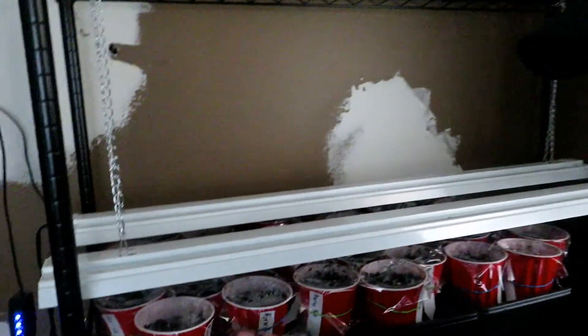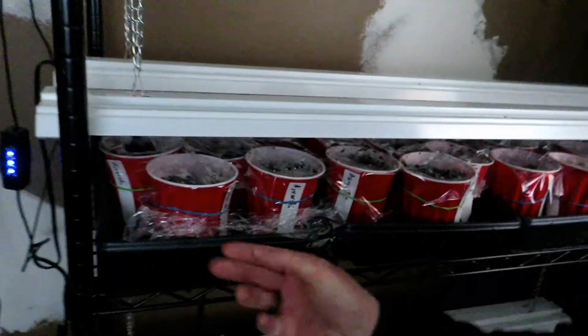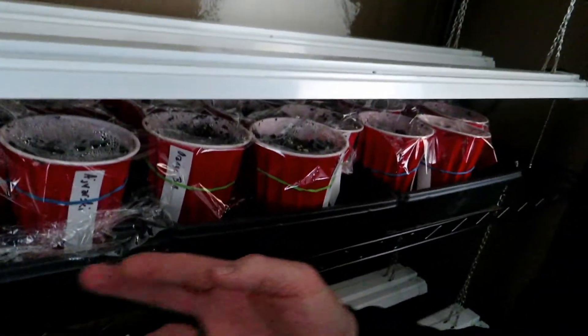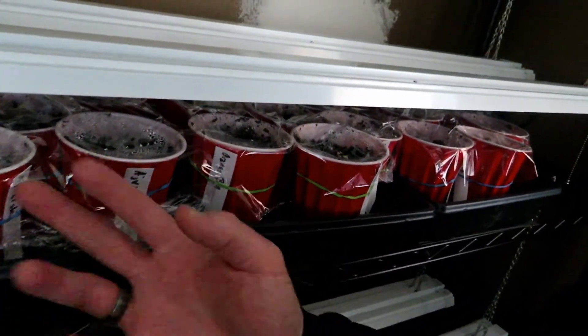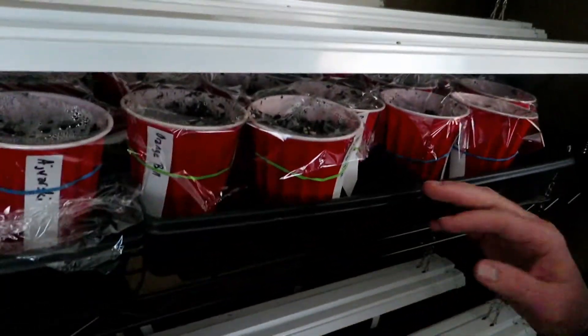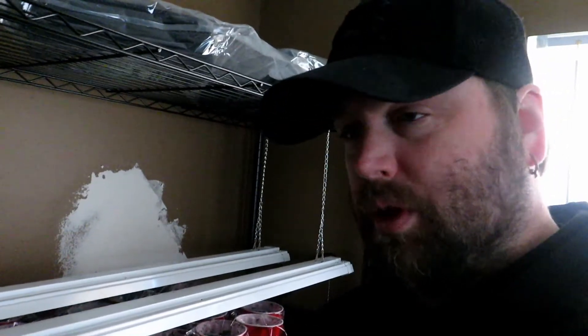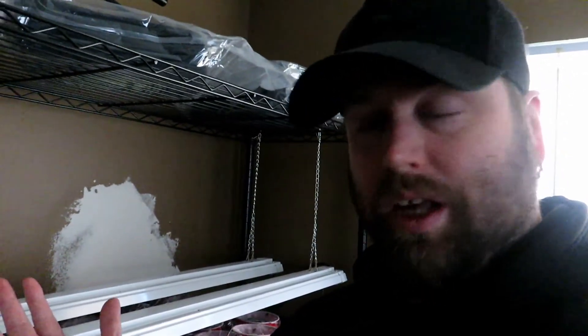You see these little black trays — people use them to grow micro greens, but we're using them just for water reserve and to hold the cups and things like that. You can buy those on Amazon too. We will link all of these things from Amazon in the description below. We've bought pretty much everything here from Amazon over the course of time.